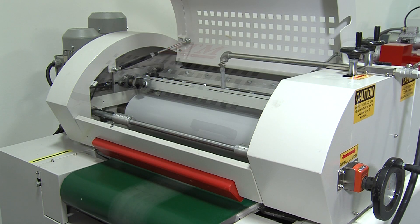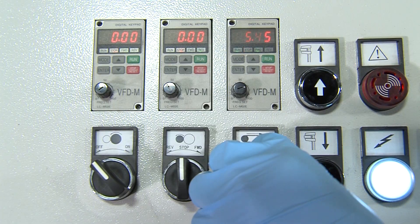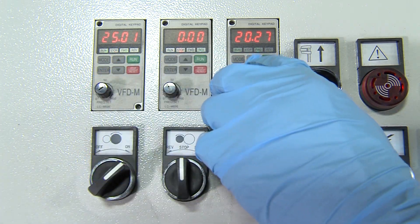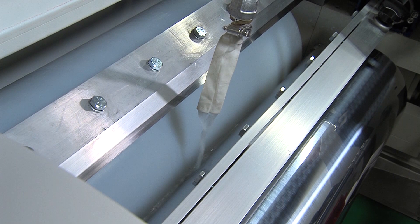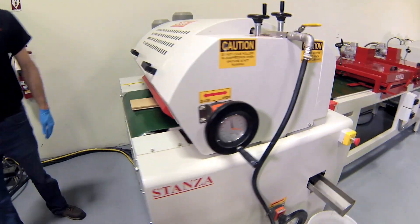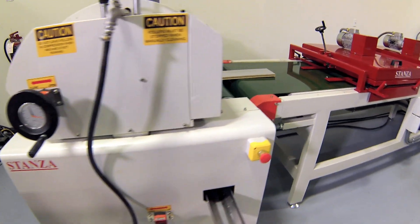The prepared flooring enters the roll-coating machine for the first color base coat. A precise quantity of coating is applied to the board surface. The correct quantity of oil is critical to ensure proper distribution. The oil manufacturer will provide spread rates based on the finished product.